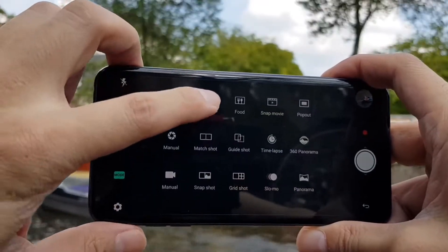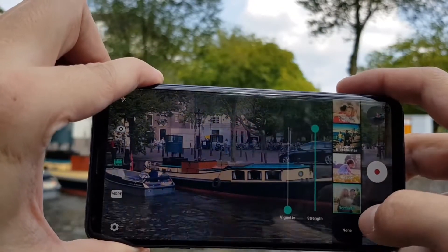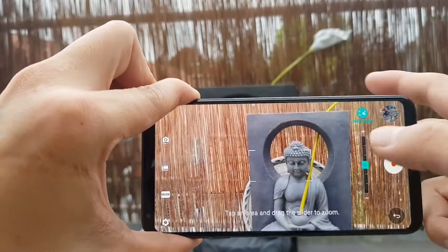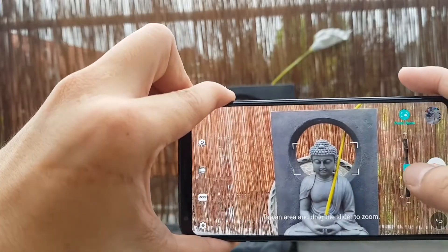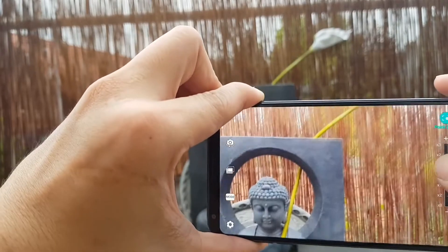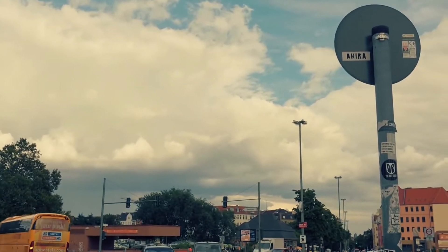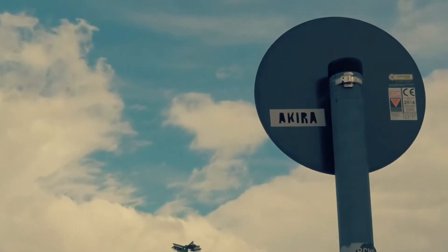The V30 also brings a new CineVideo mode. It basically lets you shoot more cinematic videos. There are a lot of preset filters that you can pick from, but the best feature by far is point zoom. Basically it lets you lock into a portion of the frame and then zoom in to that part even as you're pulling the camera away or tilting away. You can't do this on any other smartphone right now. Here's a sample video I shot in point zoom — look at me zooming into the upper right corner into the street sign.